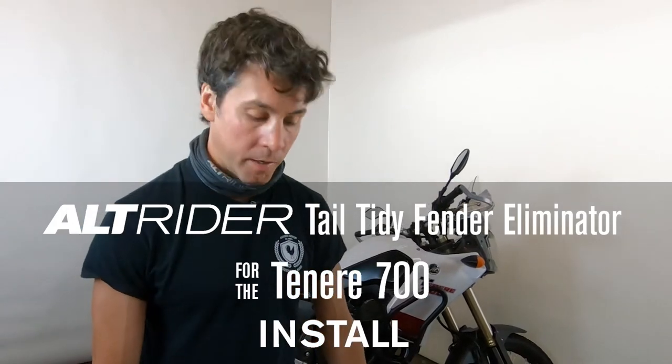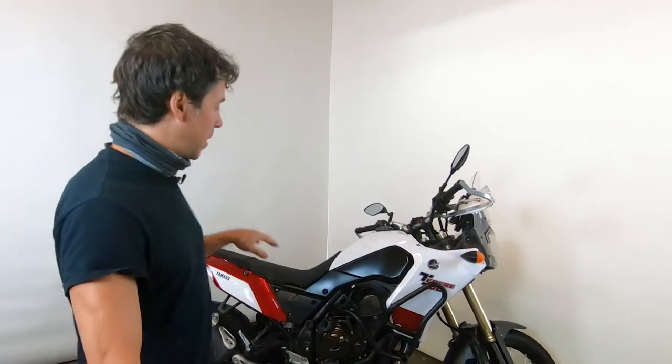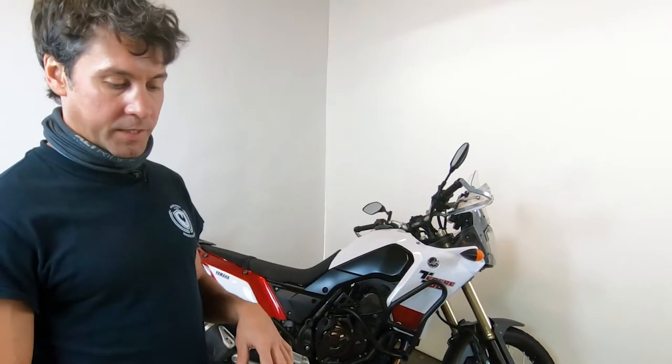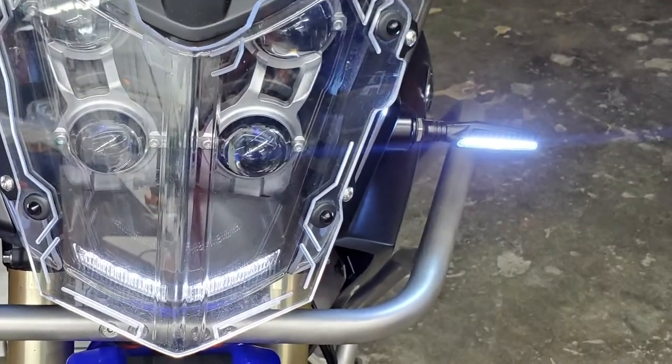Hello everybody, Jeremy with Alt-Rider. We're going to do the tail tidy installation for the Yamaha Tenere 700. This is actually an easy installation — it's just long with a lot of fasteners to remove and bodywork, but otherwise the technical aspect is pretty straightforward, even including the optional LED blinkers.